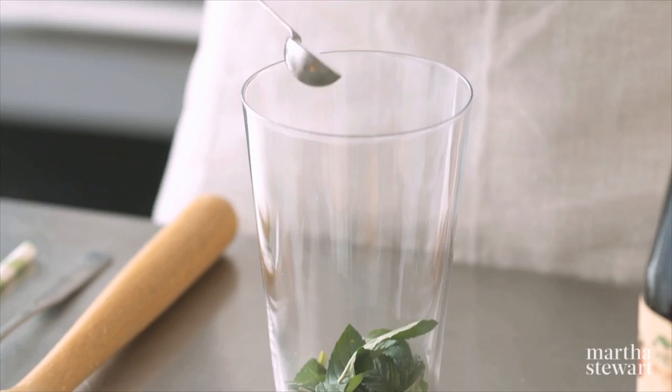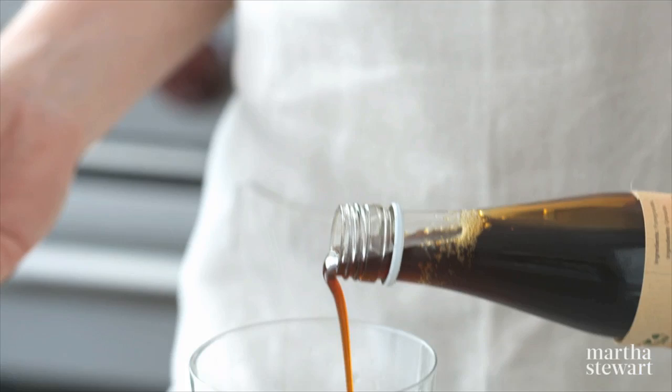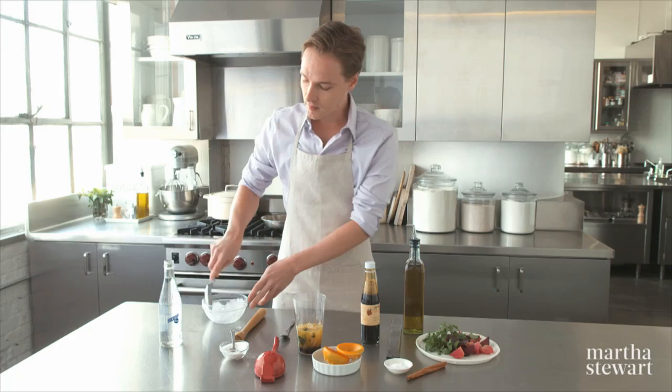For a refreshing spritzer, start by muddling mint with half a teaspoon of sugar. You want it to break down into a thick paste. Then add the juice of an orange and two tablespoons of pomegranate molasses. This has about half the sugar of a soda.